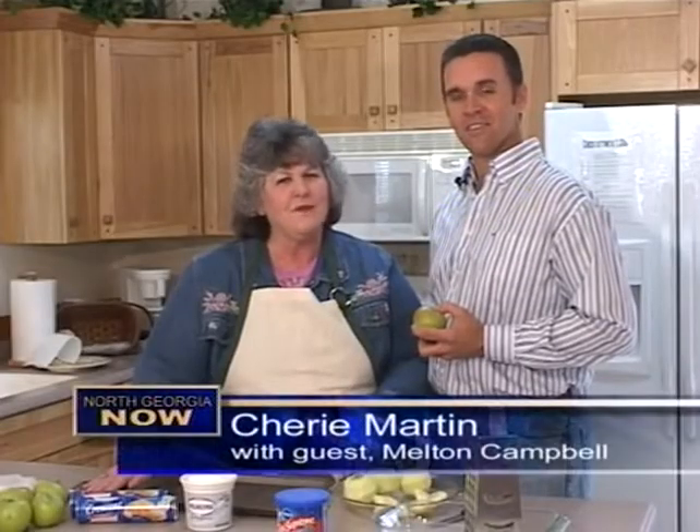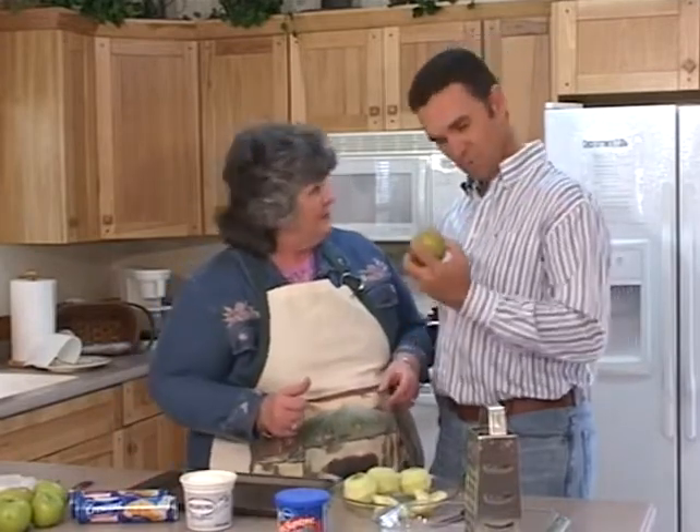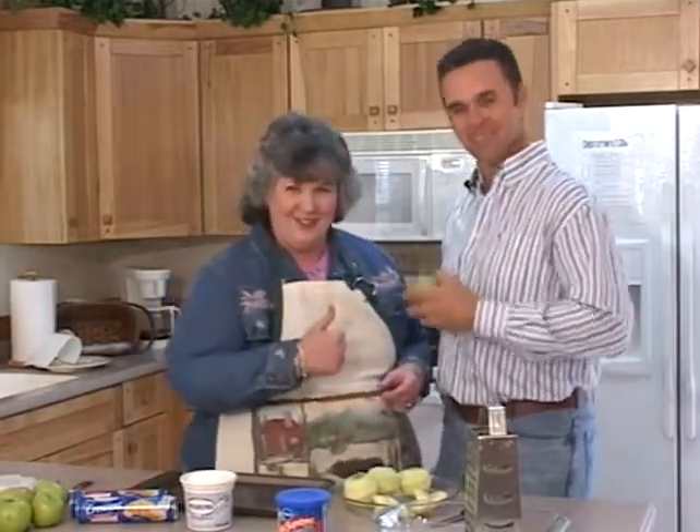Hi, I'm Sherri Martin. I'm still in Pigeon Forge, I'm still smiling, and my guest Melton Campbell is back with me tonight, and we're going to share a sweet tart recipe. This didn't have a name when we got here, and we gave it one — I'm sweet, you're tart. Here we go.